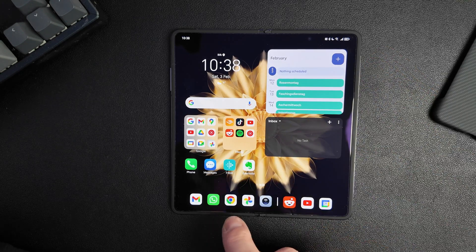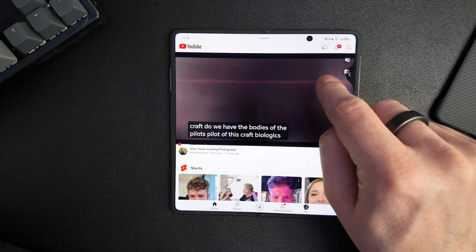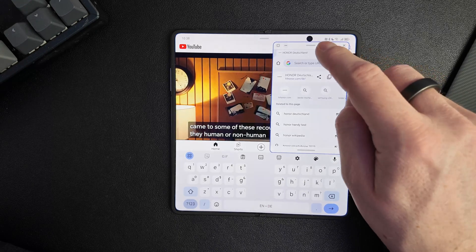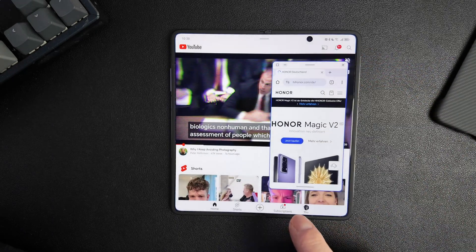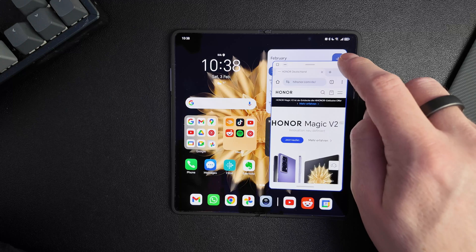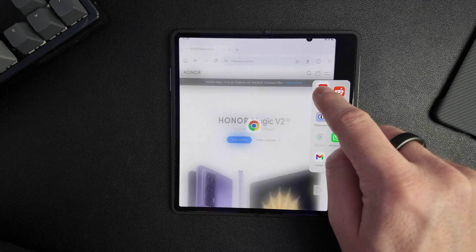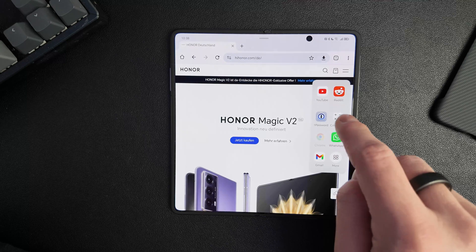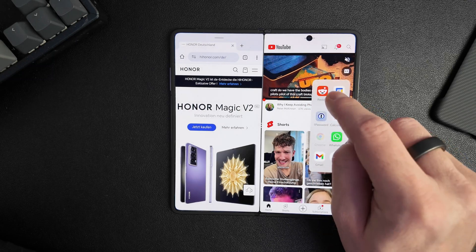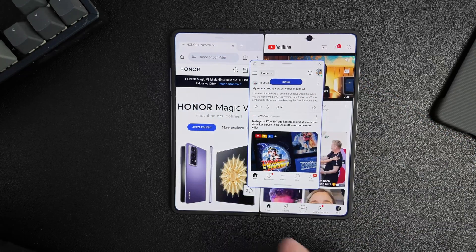You can also open floating windows on top of other apps. For example, if you have YouTube open, you can pull, hold, and open a floating window on top of it. It doesn't matter if you have an app open or not. Even if you are in split screen view — let's open split screen view — you can open a floating window, for example Reddit, on top and move it freely wherever you want it.